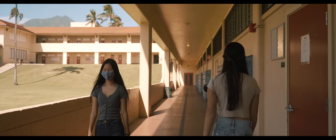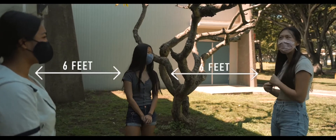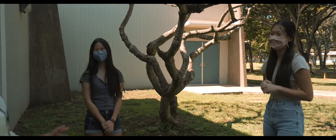When coming to school, please follow the markings along the floor to keep the flow of the walkway. When you are with other students in a group, please keep your masks on at all times and social distance.